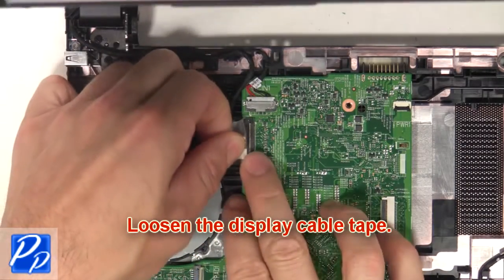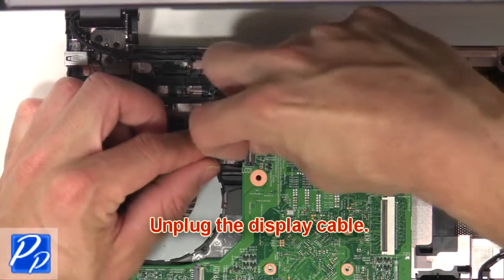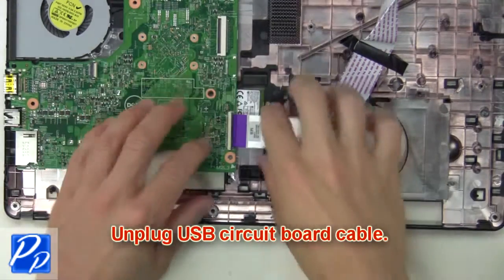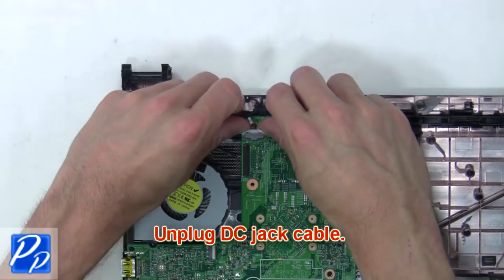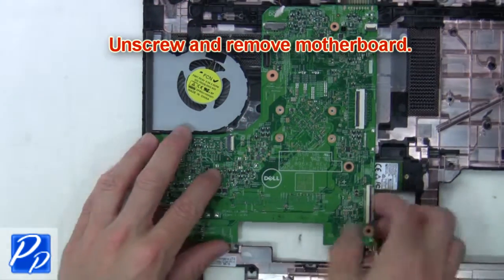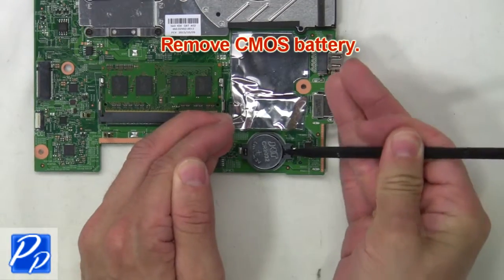Then loosen the display cable tape. Now unplug the display cable. Next, unplug the USB circuit board cable. Then unplug the DC jack cable. Now unscrew and remove the motherboard.